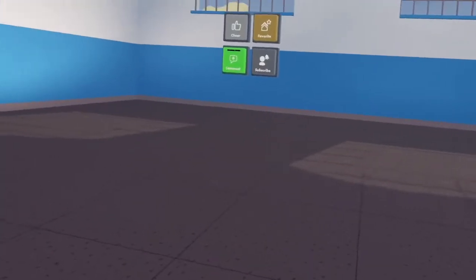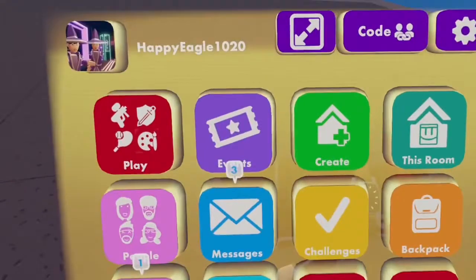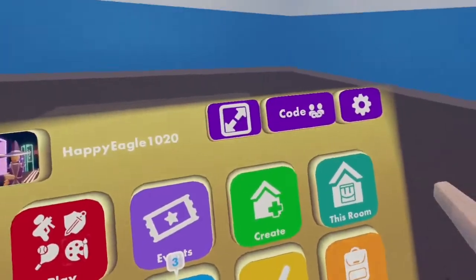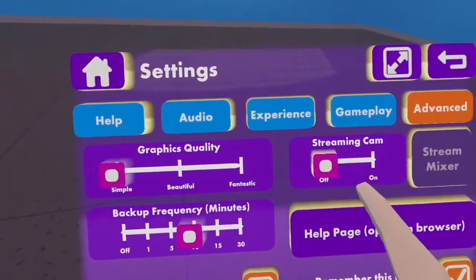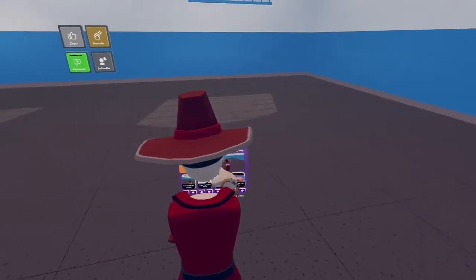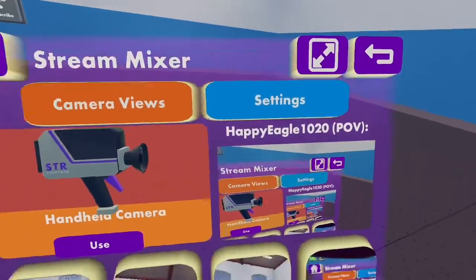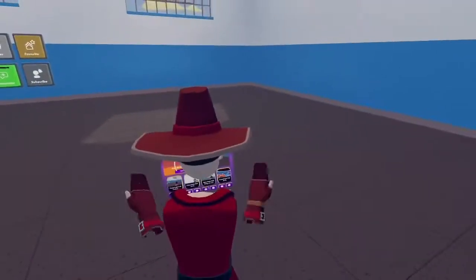This only works for PC VR. What you want to do is open up your watch, or you can just face the watch on your wrist. Then go to Settings, go to the Advanced tab, and turn Streaming Cam on.